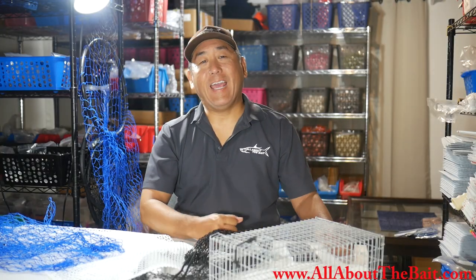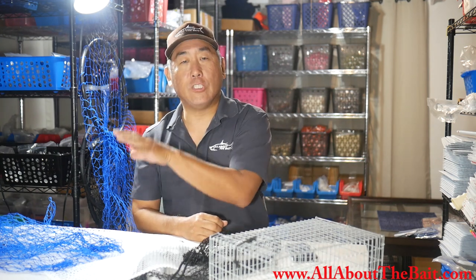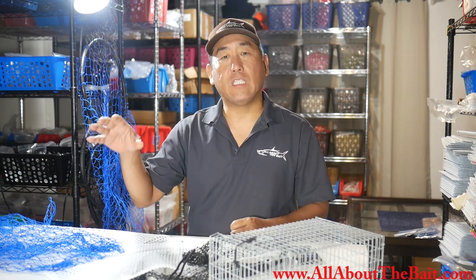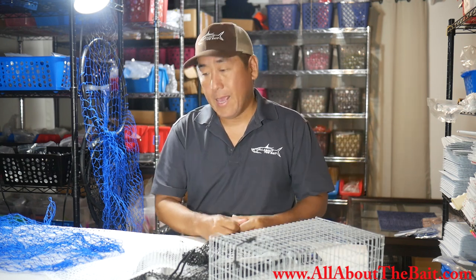Hey everybody, how we doing today? Welcome to Chumming 101 number 3, Part B, where we take a look to find out how long it takes to dissolve one block of chum in six different types of chum nets. In Part A, we basically took chum blocks, put them in each one of the six different mesh-sized chum nets, and then dropped them in the water. I wanted to get a baseline, so I didn't disturb them at all — basically every ten minutes I would just check on the progress.